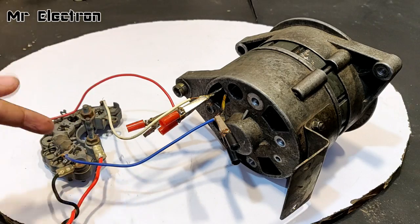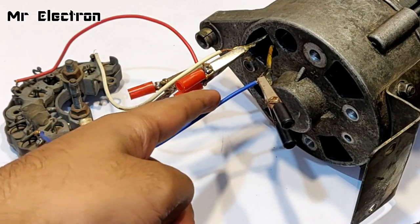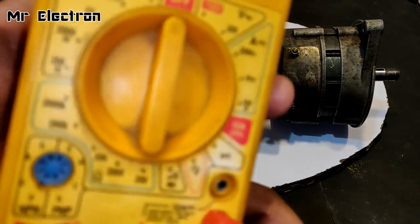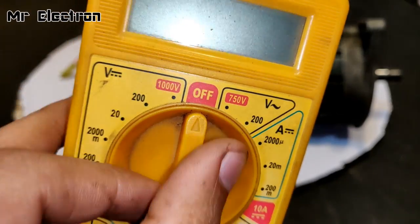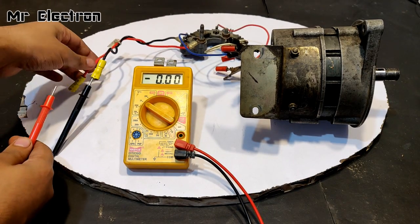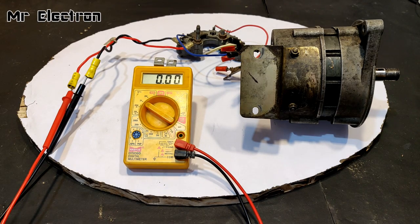It doesn't matter which way we connect the terminals from the rectifier to the alternator — I can connect the blue one to this wire and the white one to another, it doesn't matter. With that done, I'm going to connect the multimeter and point it to the 20-volt DC mode, because the output from the rectifier is going to be DC. The multimeter terminals have been connected.